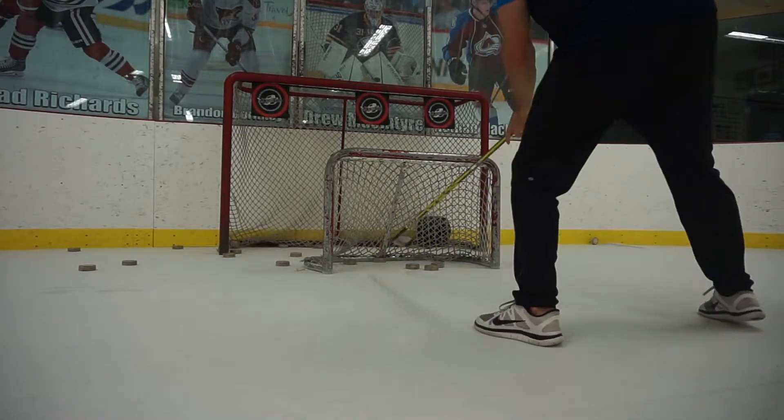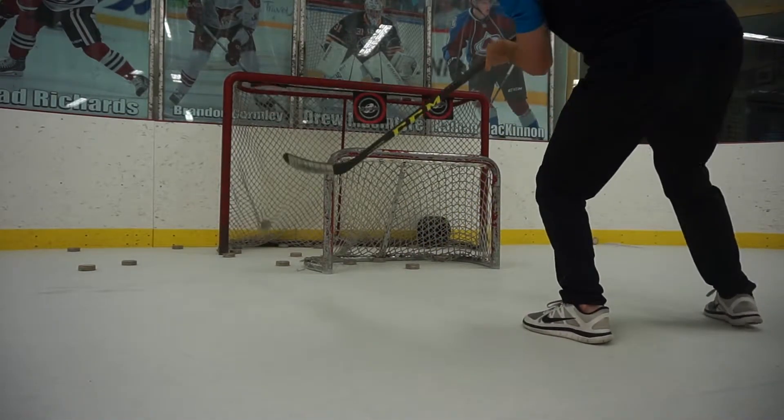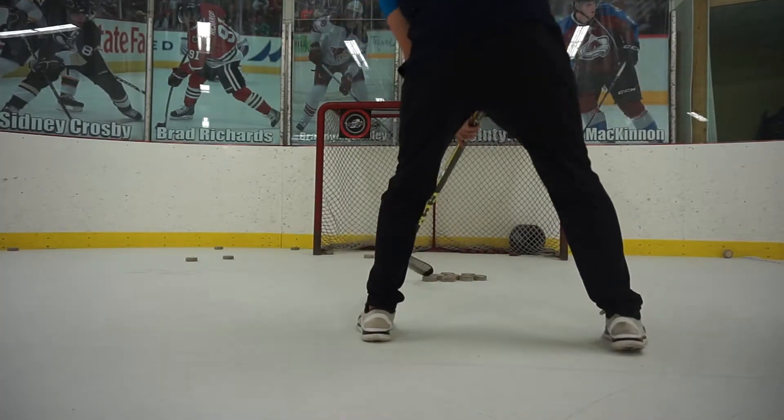On the backhand, we close our blade. On our forehand, we open it up. So pull it out, open the blade, get it up under the bar — backhand, close the blade.